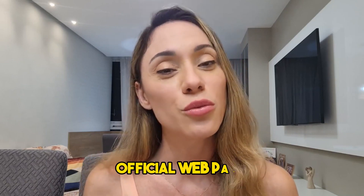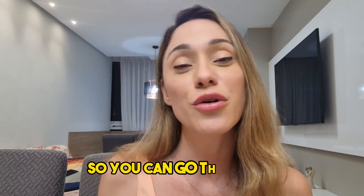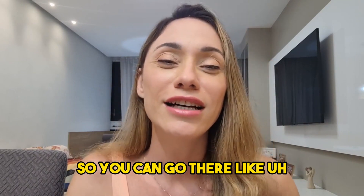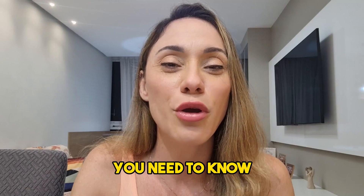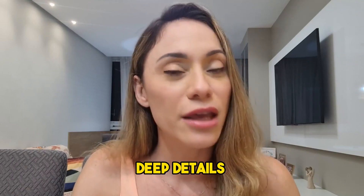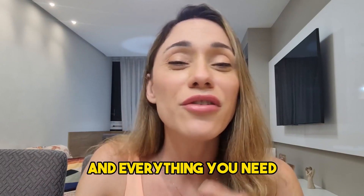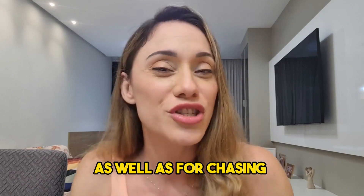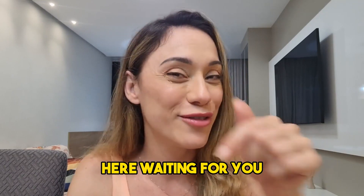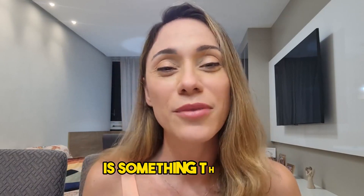I will be leaving Dentecore's official webpage in the description box just below this video so you can go there. They tell you everything you need to know on their official webpage — they give you deep details, information, customer service is there to help you, and everything you need, as well as purchasing it directly from there. The link is right here waiting for you.